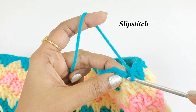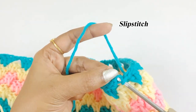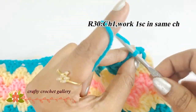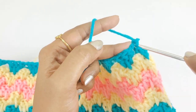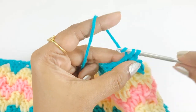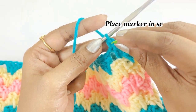At the end of round 29, work a slip stitch. For the next round, work chain one and into the same chain space work one single crochet. Place a marker in top of the single crochet. From the next chain, work one single crochet in each chain space all along — this is a single crochet round.